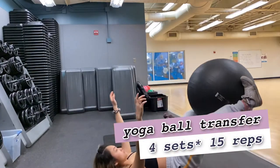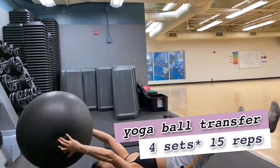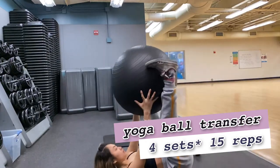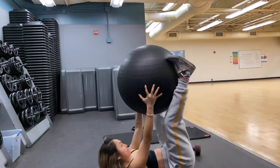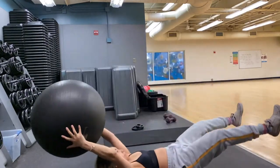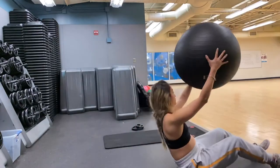Next we're going to do a yoga ball transfer — basically transferring the ball from your feet to your hands overhead. It's a repeating movement. When you come up and catch the ball, squeeze your belly a little bit.